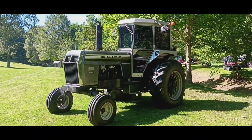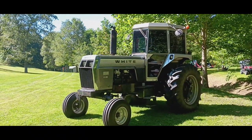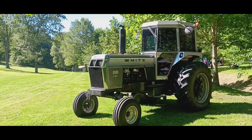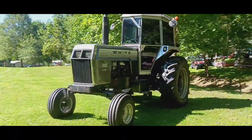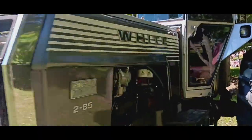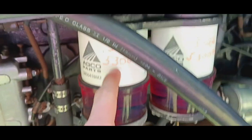Alright, hey everyone, we're at the second location now. This one is a little bit smaller than the last one and there's not that much stuff here, but I'll see what looks interesting. We got another White tractor here — that's the brand that built this tractor. It's another Field Boss 2-85, and it's got a cab on it and everything. My dad told me this is a five-cylinder diesel engine and it's got the diesel pumps right here.